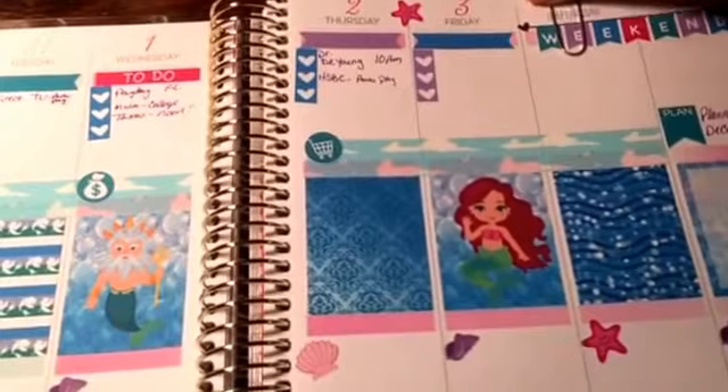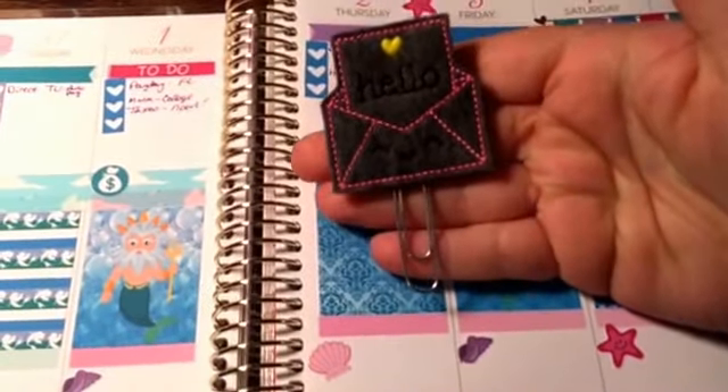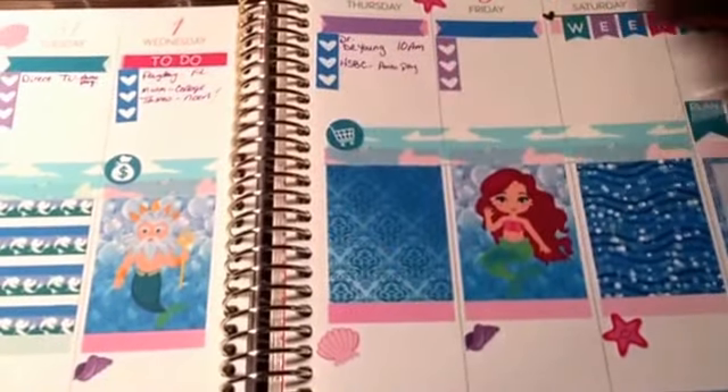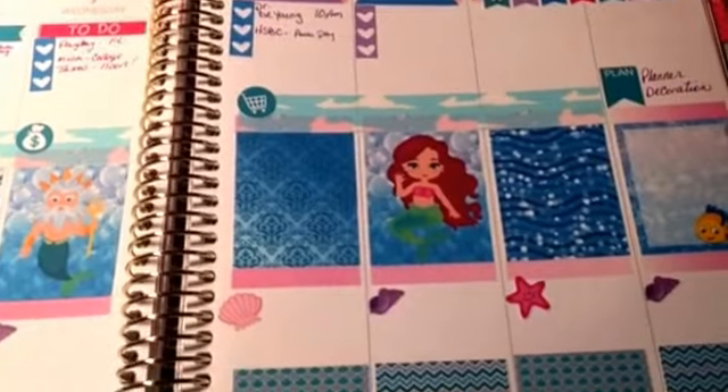I didn't have a Little Mermaid paper clip, which I would love to get one, but I don't have one. So I just used this Hello Envelope. But there's my week.